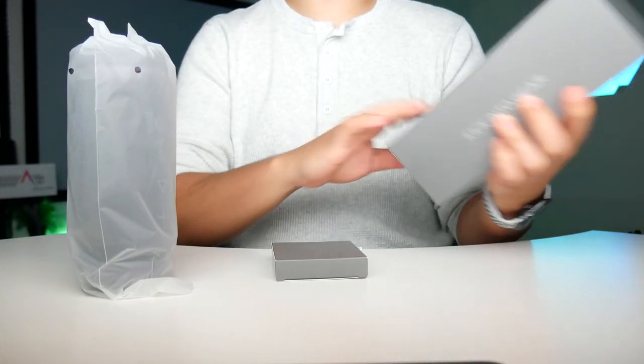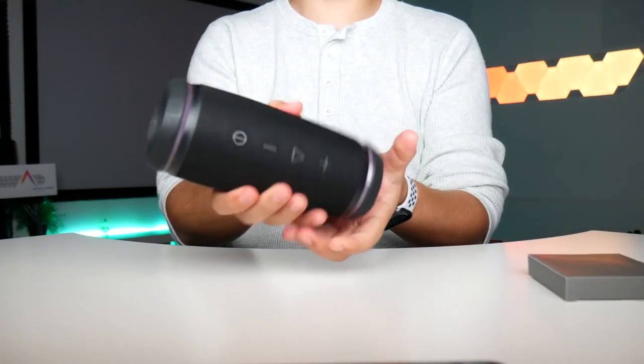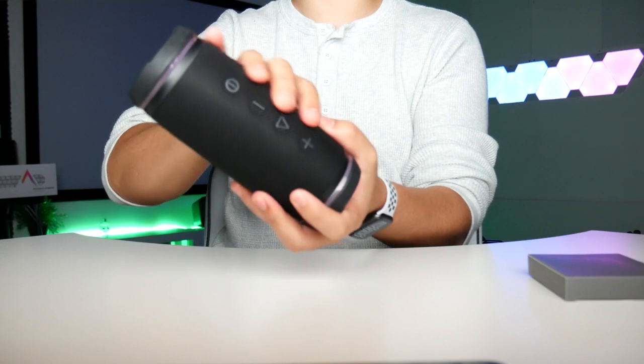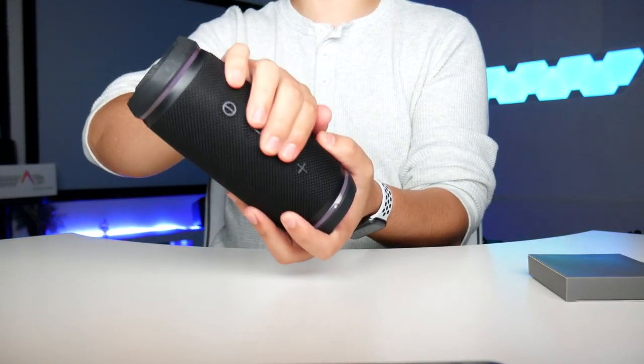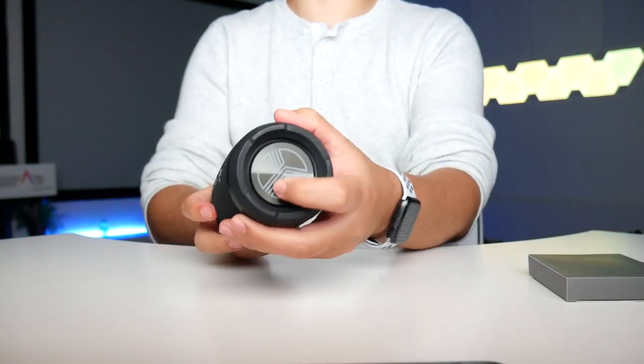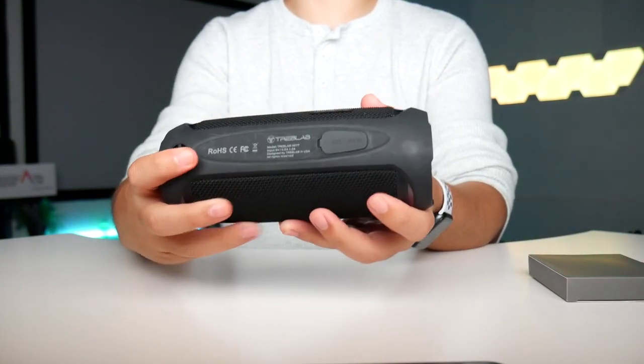Let's unbox this — already a nice looking, heavy feeling speaker made of some kind of cloth material. It looks and feels nice, the buttons are very clicky, and there are going to be speakers from the top and the bottom with a quick logo and a little flat side.